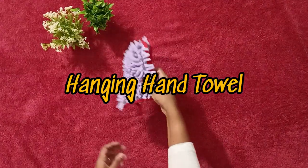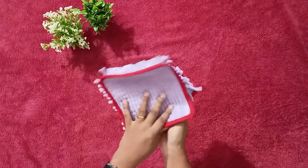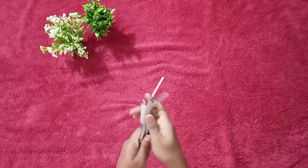Finally something cute! This is a kitchen hand cover holder. It's a hanging one. Let's move on to the next one.